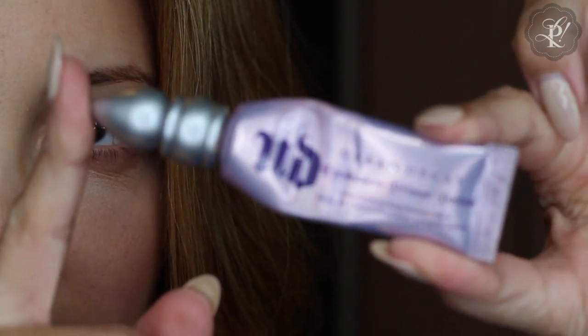So, if you would like to see how I do this makeup, please skip ahead. First, I am going to prime my lips. I am using Urban Decay Eyeshadow Primer Potion, and I am putting it on my lips.